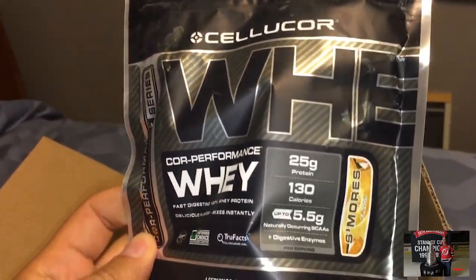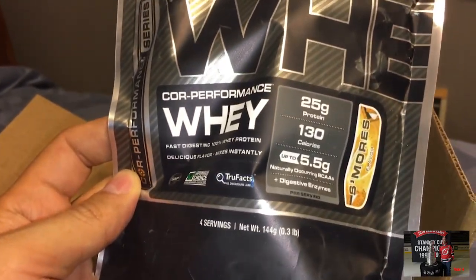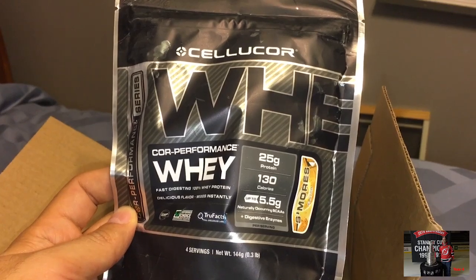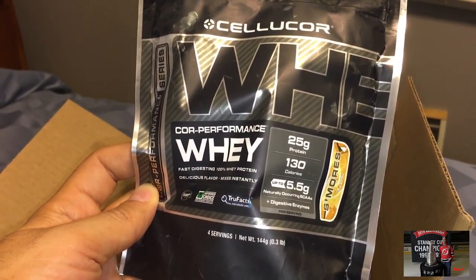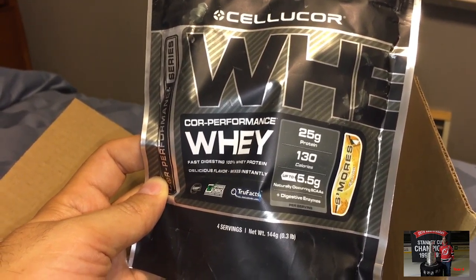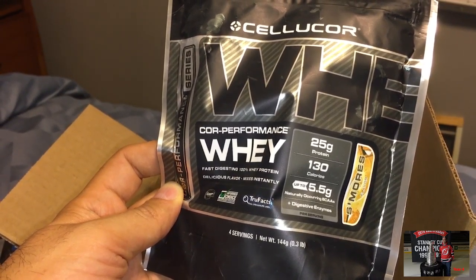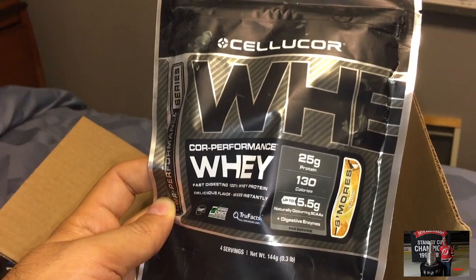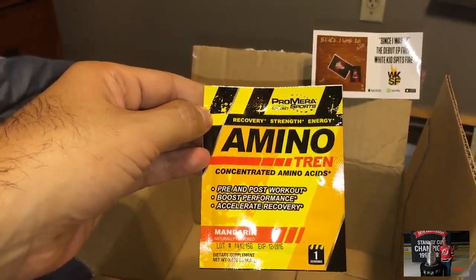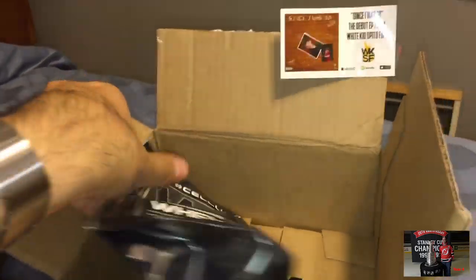This month's Cellucor Whey is s'mores flavor. I really do like the Cellucor Whey — these are really good, they're expensive though but very tasty. The mint chocolate chip one was actually really tasty, but it was a strange taste too, almost too strange. So that's the s'mores one. And we also have Amino Trend — I've seen this one before as well.